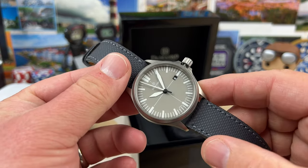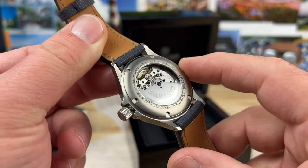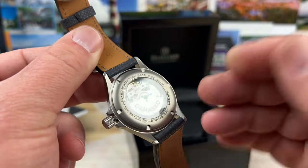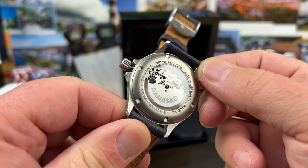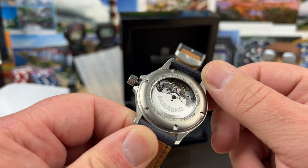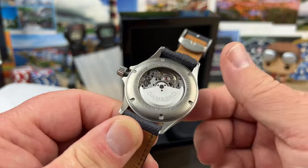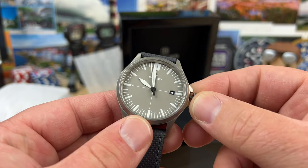This one has the in-house movement — this is my first time seeing that so I'm excited to check it out. And I can already tell the difference between the standard ETA models for sure. I love the bridge going across there, the blued screws — just a great looking watch. I'm a big fan of the Damasco line.